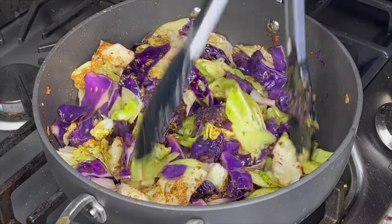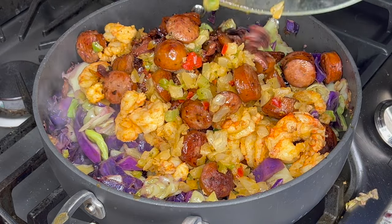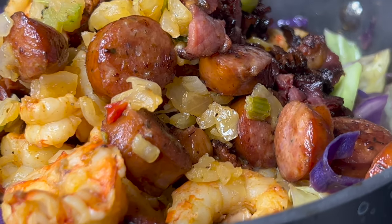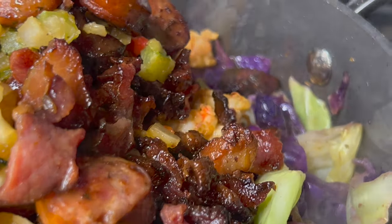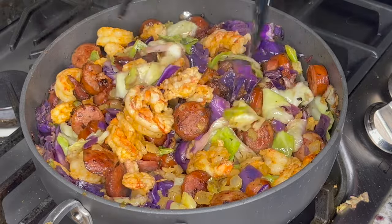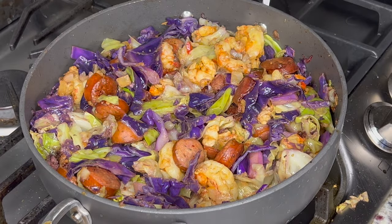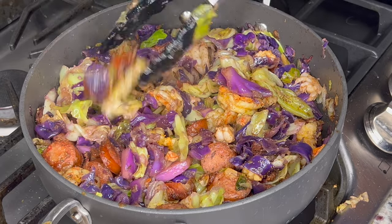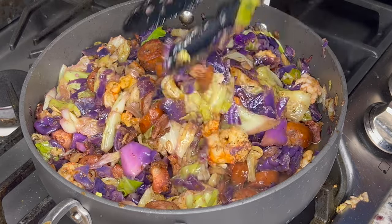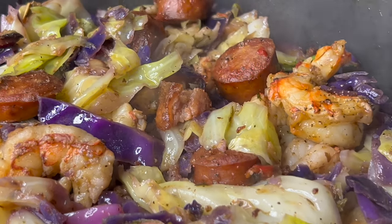Mix everything until it's well combined — you want all of that cabbage to have some of that Down by the Bayou seasoning. Now we're going to add in all of our onions, our shrimp, our bacon — all that flavor back in the pot. If you need some Rosa May's seasonings, head over to rosamayseasonings.com. Now we're going to sprinkle in some seasoning salt. We had the seafood magic for the shrimp, we added in our Cajun seasoning, and now the seasoning salt to make sure everything is married together.